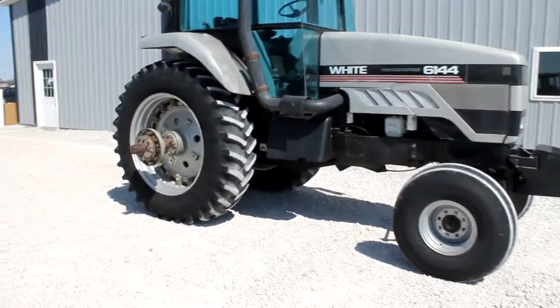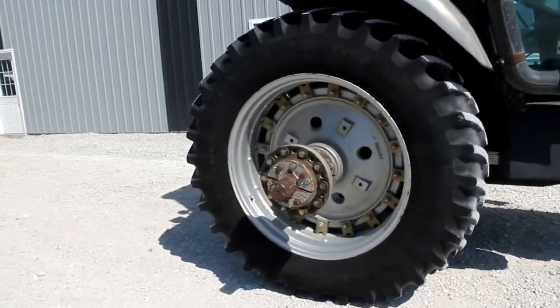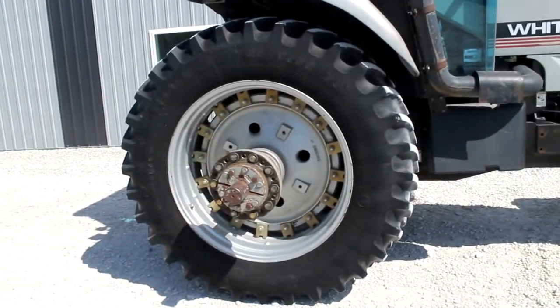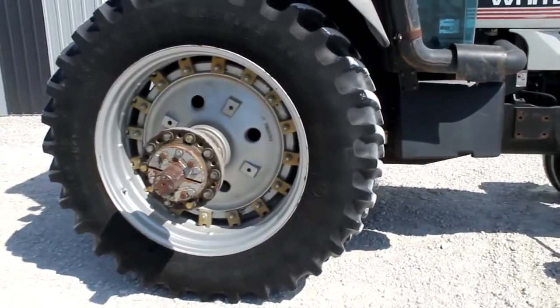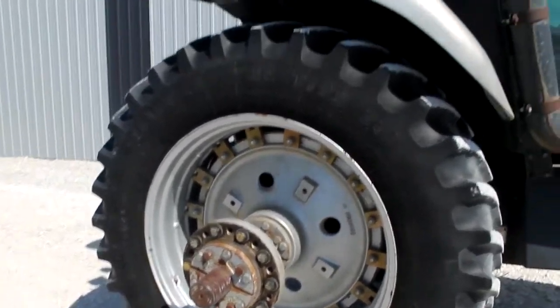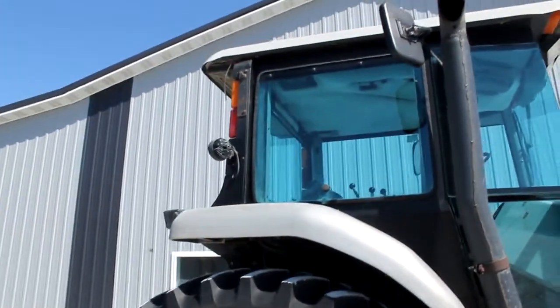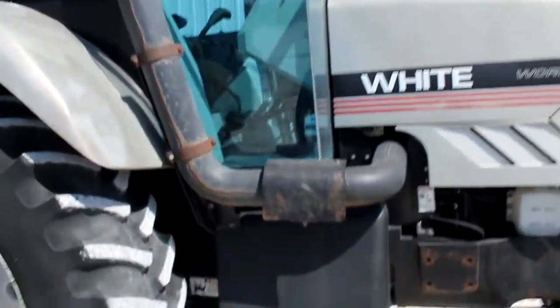6144 tractor, do a walk around here. Got real nice Firestones, 18442s, got dual hubs. We actually got a set of duals on rims to go with this tractor. Got a 5.9 Cummins.